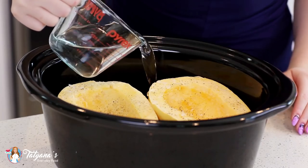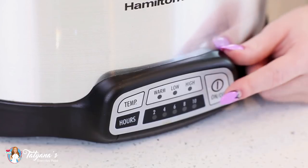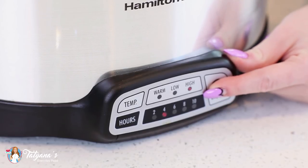Pour in one cup of water, and then power up that slow cooker. That's it — super easy! Now I'm just going to let my pork shoulder and squash cook away. I have my slow cooker set to high and I'm going to cook for four hours. You can also use the low setting and cook for six to eight hours.